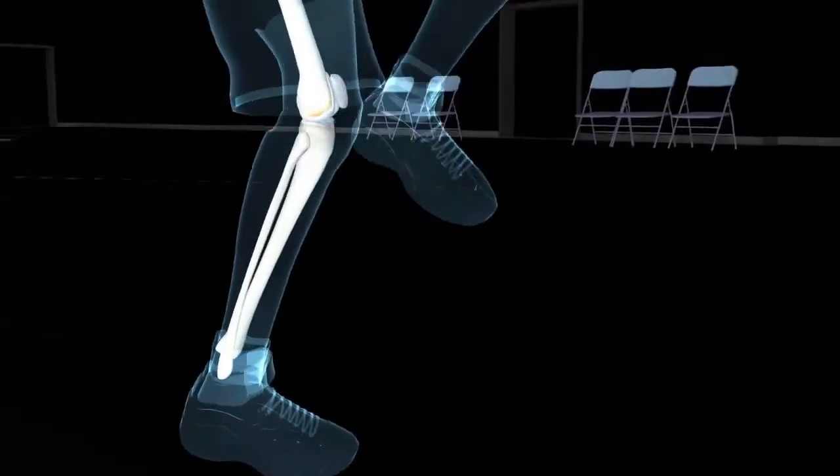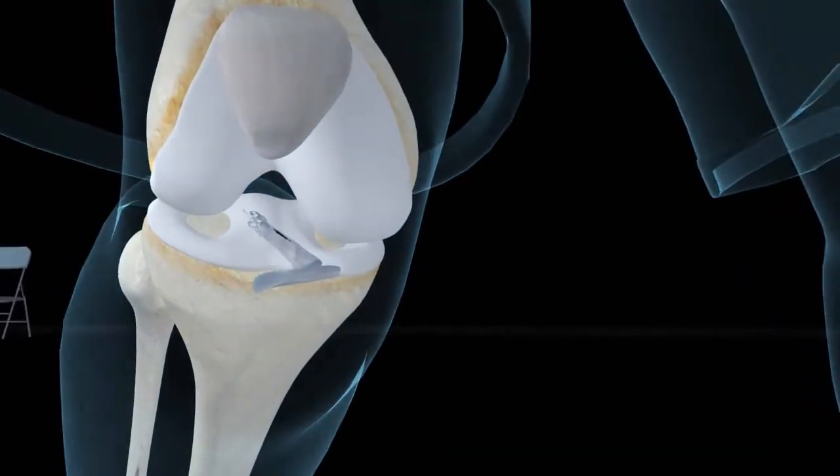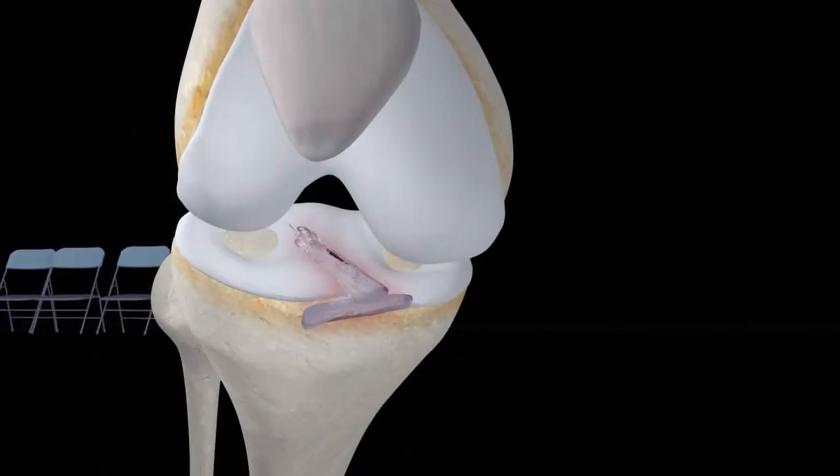If a movement is forceful enough, any of these ligaments may snap, including the ACL. Once torn, the ACL cannot regenerate or repair itself.